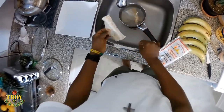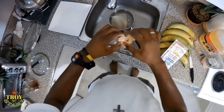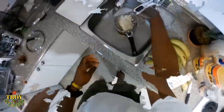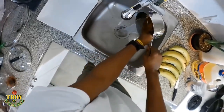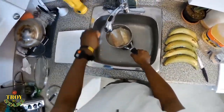Now we're going to start the salt fish first — I mean boil the salt out of the salt fish. So basically we do it the easy way: we wash off the salt fish first, wash off some of the salt so that we don't need to boil it two or three times. We wash off some of the salt first and then put it to boil.